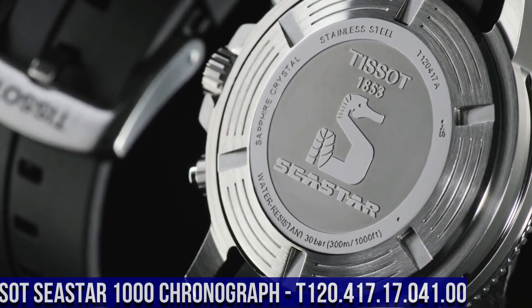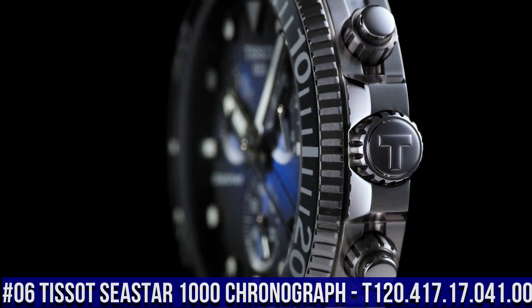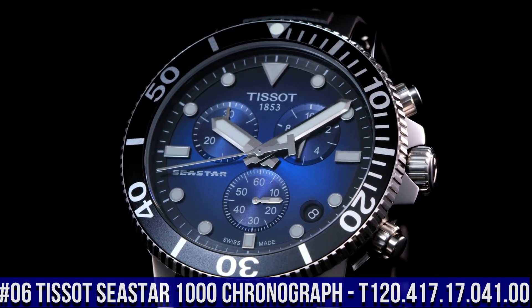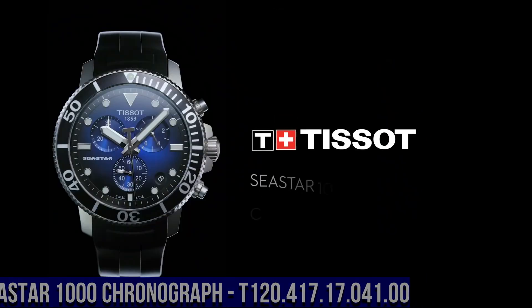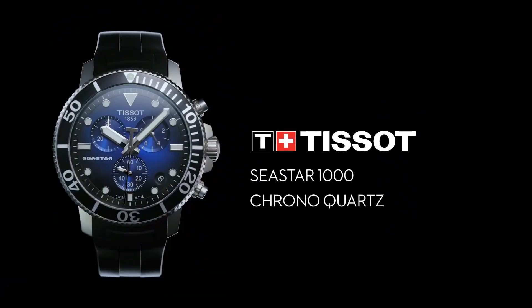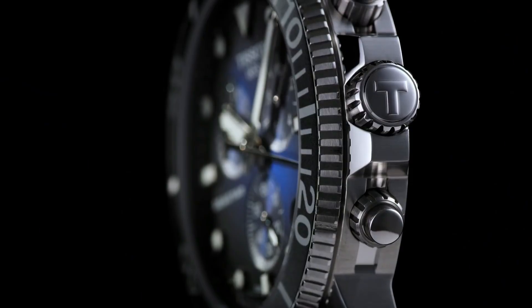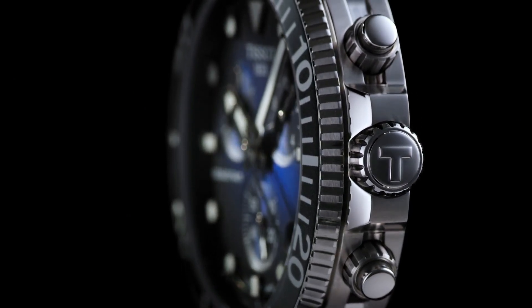Number 6: Tissot C-Star 1000 Chrono Graph, T120-417-17-041-00. Stainless steel case with a black rubber strap. Unidirectional rotating stainless steel bezel with a black ceramic ring. Blue dial with luminous silver-tone hands and dot hour markers. Minute markers around the outer rim.